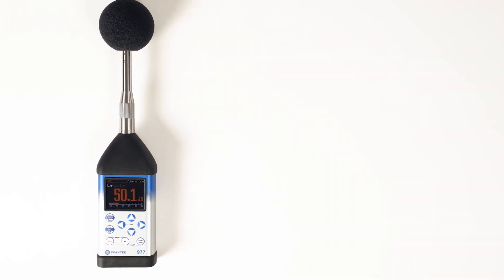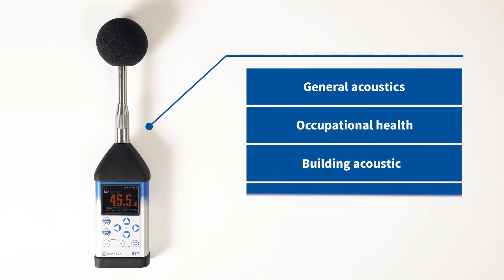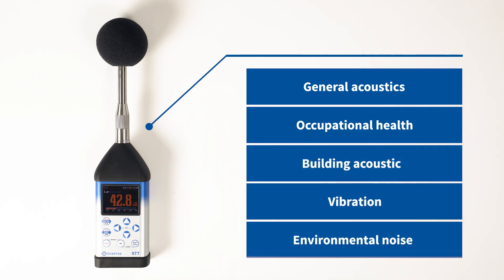The SVAN 977A is a class 1 sound and vibration level meter that offers unprecedented state-of-the-art technology designed for general acoustic, occupational health, and building acoustic measurements, vibration, and environmental noise.